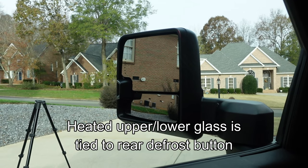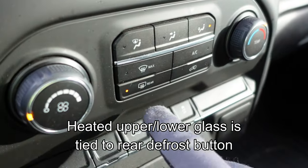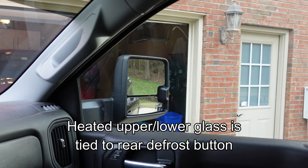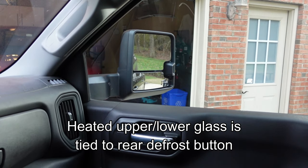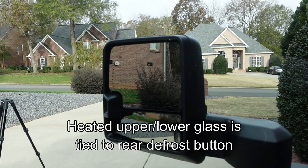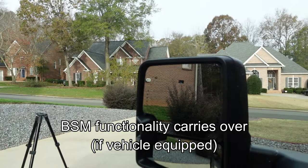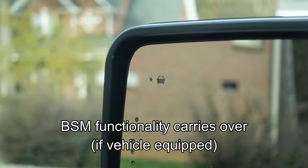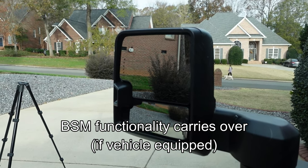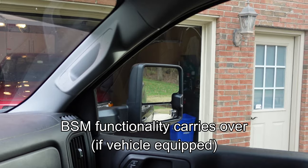Another feature is the defrost option. Even if your factory mirrors were not defrost, if you have the defrost button for the rear window, these mirrors will have defrost built into the top and bottom sections. I tested it with a laser thermometer and the temperature goes up — you can actually feel warmth using the back of your hand. Those mirrors are definitely warming up. These mirrors also came equipped with the blind spot monitoring system. My truck doesn't have that feature, but if your vehicle does, it will carry over to the new mirrors.